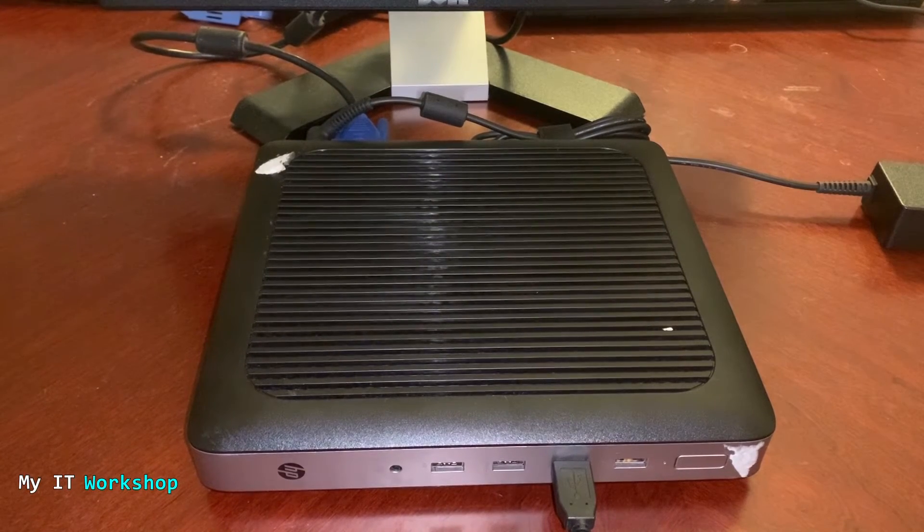Hello T-Pros and welcome back to my IT Workshop. This is Alvin Drill and in this video we are going to be upgrading the BIOS version on this HP T630 thin client. This kind of computer normally uses Linux.